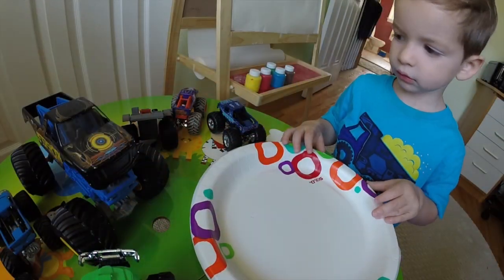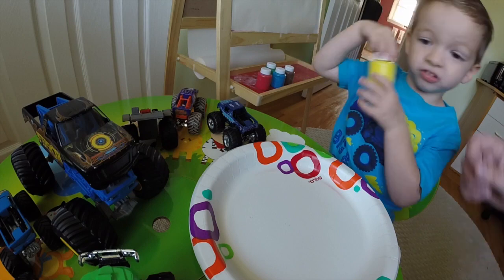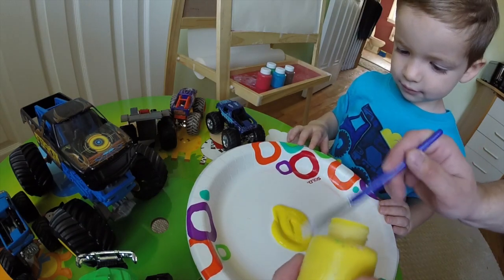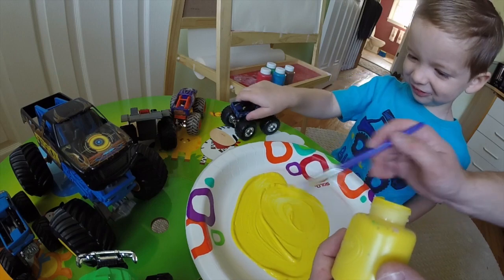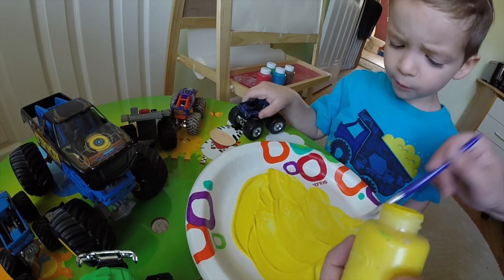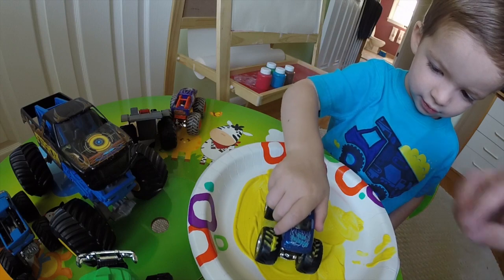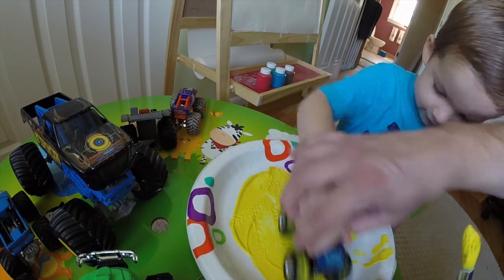What color do you want to pick first? This one. Yellow? All right, let's put some paint on the plate. Just mix it around on the plate and then make monster truck wheel marks. I'll roll. So roll the monster truck in the yellow. Now do it. Rub it real good, back and forth. Get the paint on the tires.